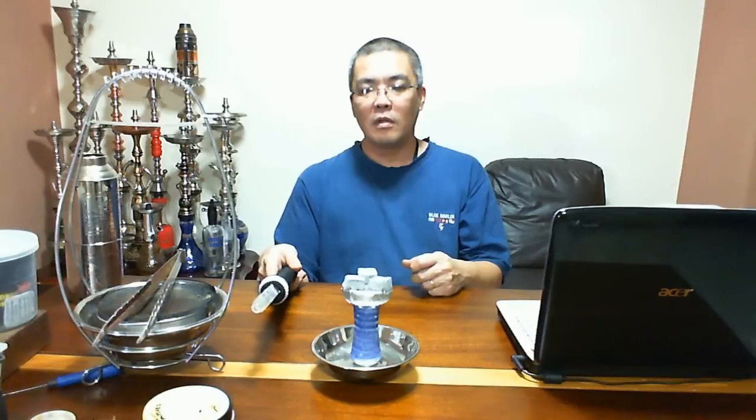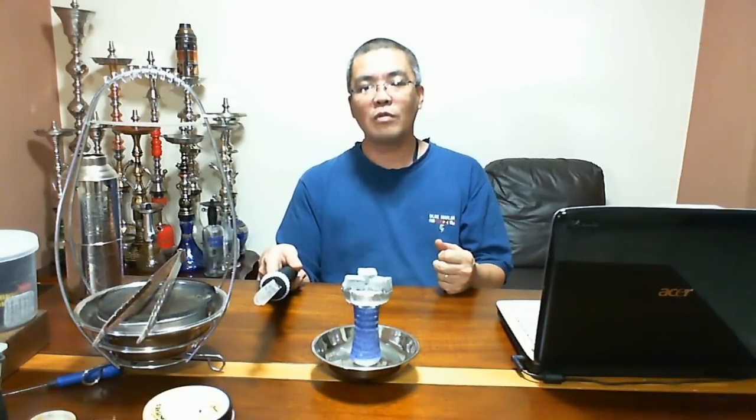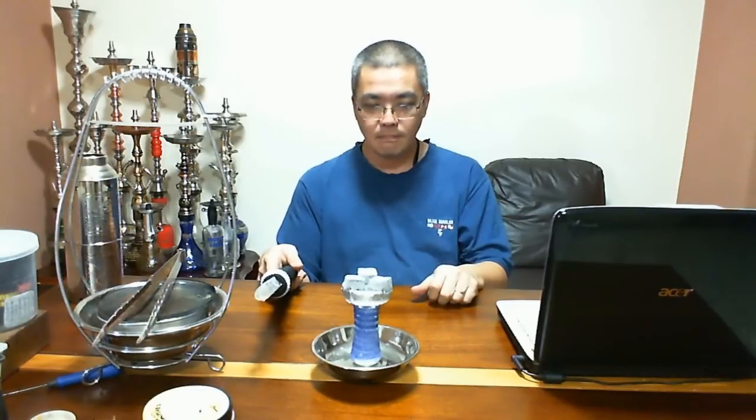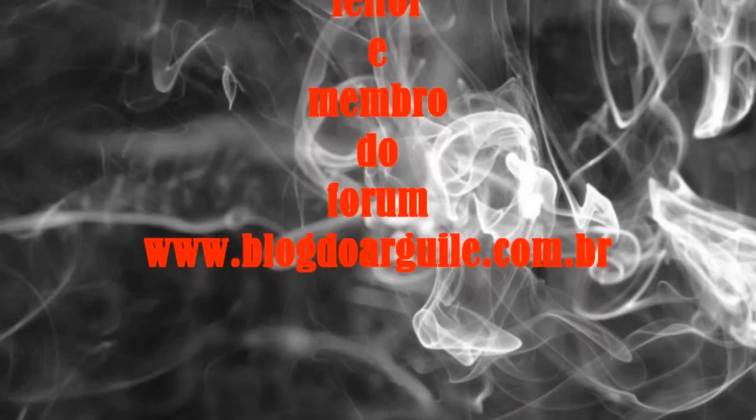Espero que vocês tenham gostado. Ficou uma review meio complicada até de se entender. Mas espero que vocês tenham gostado. Um abraço, até a próxima. Tchau.